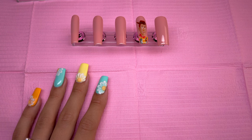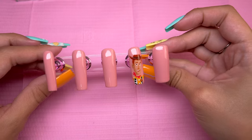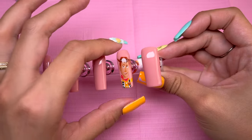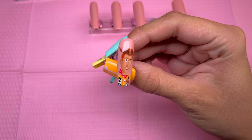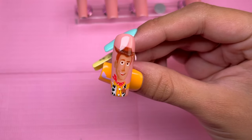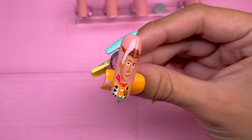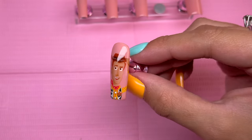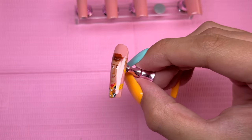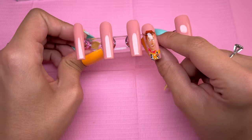These are going to be made as press-ons. I do already have the base of the press-ons done and I am only going to be doing nail art for this video. Unfortunately, I did already do the first nail — I did not record doing any of Woody and I'm so upset with myself. I did not have any storage on my phone to record, and I was just playing around with nails and it turned out really good.